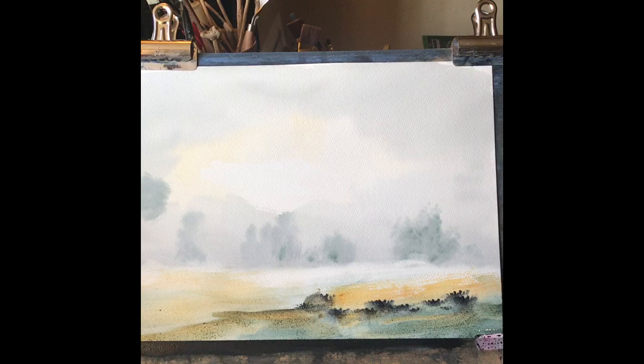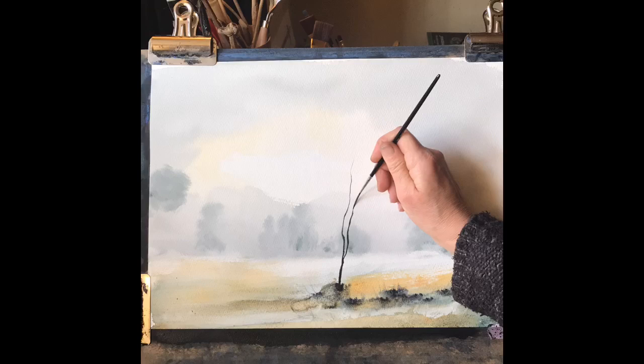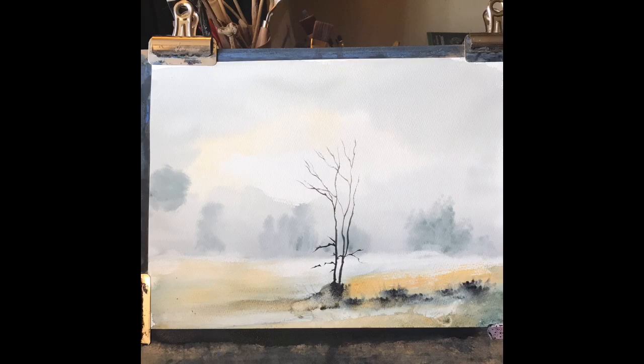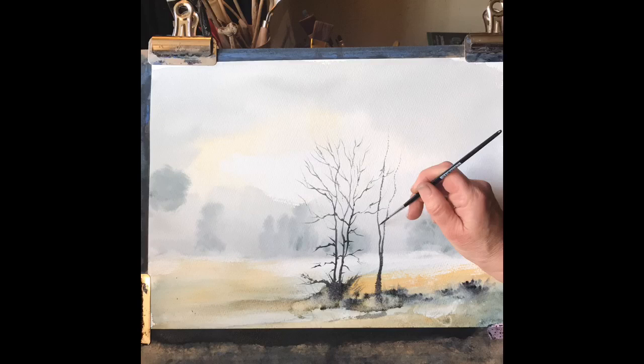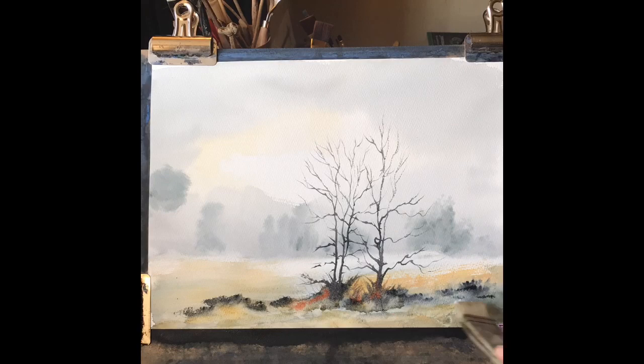I'm going to move into speed painting very soon just to show you how I paint the trees. It takes quite a long time in real time, and really it's just a matter of getting the thin branches in the right place with the rigger brush and carefully painting them, trying to make the trees look as realistic as possible. I'm using a number two sable rigger here — it holds quite a lot of paint, so it makes my job a lot easier than it used to be with a synthetic rigger.